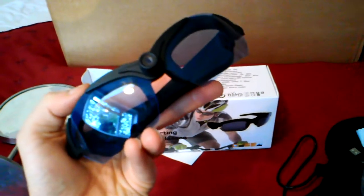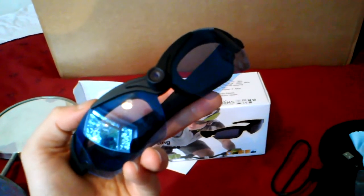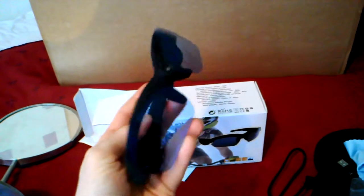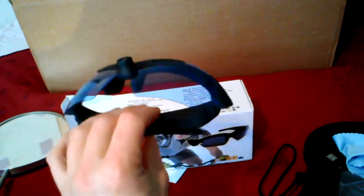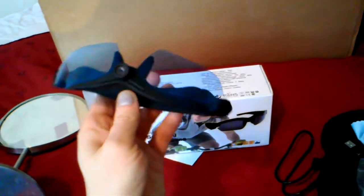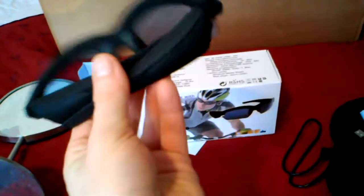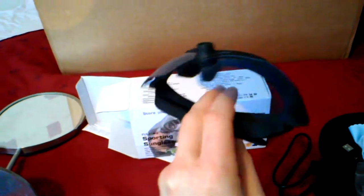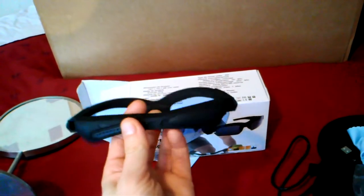They come with a two-year warranty and about one month constant replacement - if you send them back the seller will send you another pair or give you a refund. But I can't see anyone buying anything better than these for 55 pounds with trackable shipment from China. You just can't beat them on price.